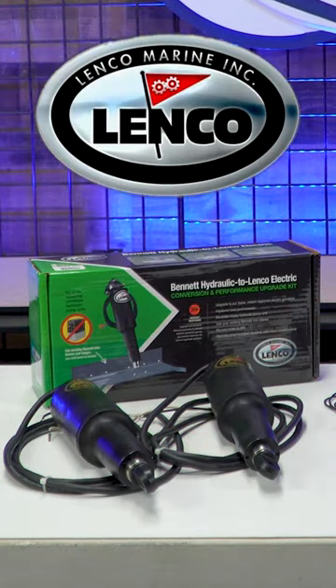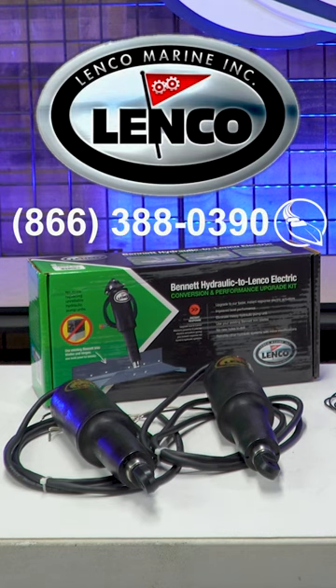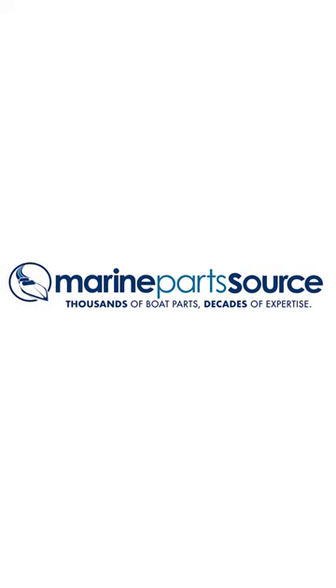And if you have any questions about upgrading your trim tabs, feel free to call our ABYC Certified Experts at the number on the screen. You can also find us online at MarinePartSource.com.